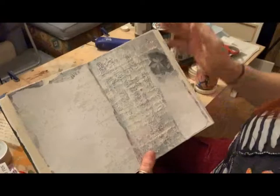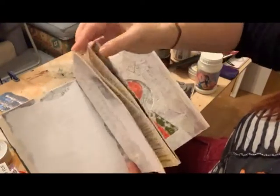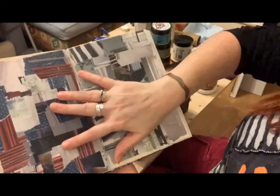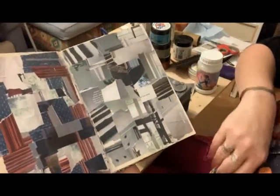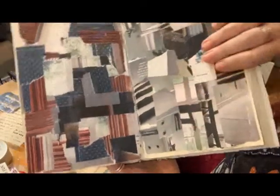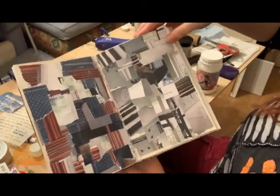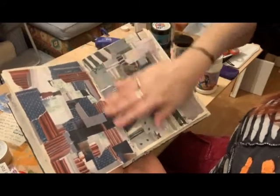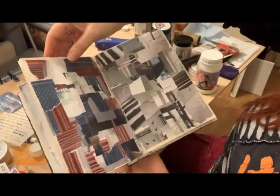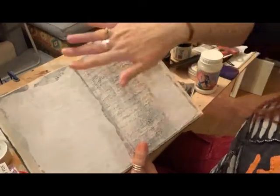I've prepared my journal pages by simply sticking some pages together and then I've put some magazine paper in pieces, using matte finish to stick it down - you could use Mod Podge if that's what you've got. I've created a stronger page by doing so and then I've gone on to add gesso to my whole page.